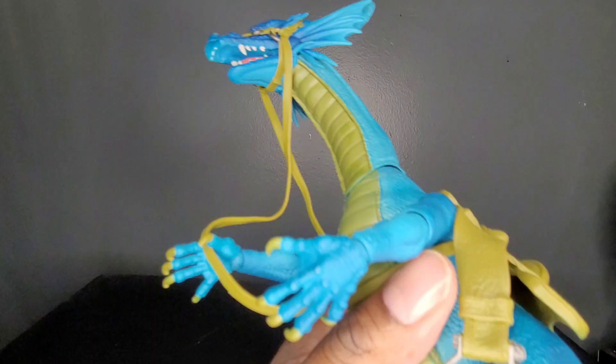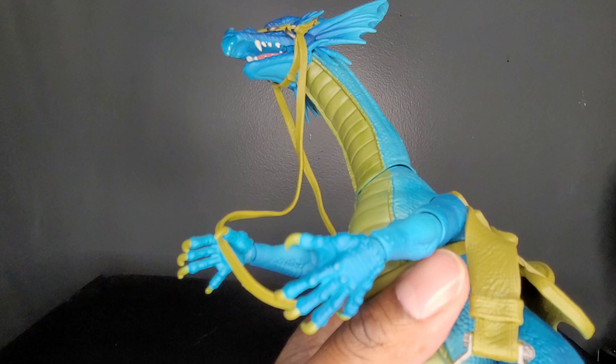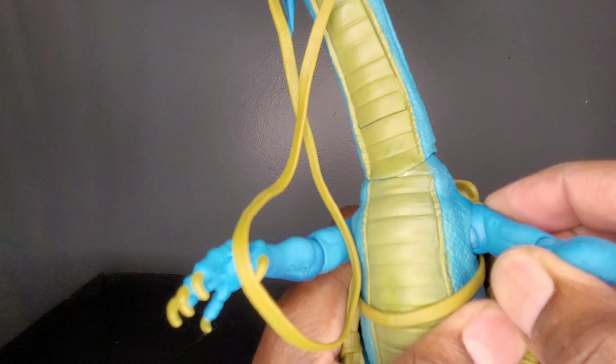The arm is able to come out — way more than I expected. Holy smokes, wow. That is a lot — I wasn't expecting that.